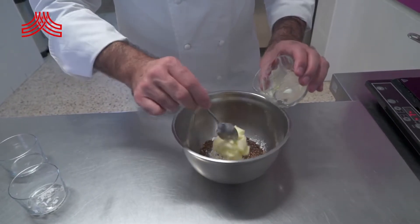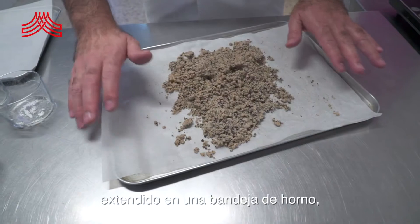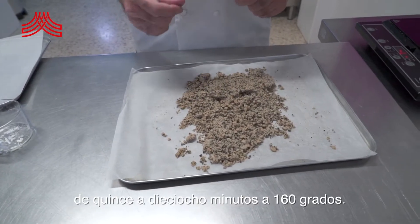Y mantequilla. Lo que vamos a hacer con esto es amasarlo ligeramente y extendido en una bandeja de horno. Lo vamos a hornear durante aproximadamente 15-18 minutos a 160 grados.